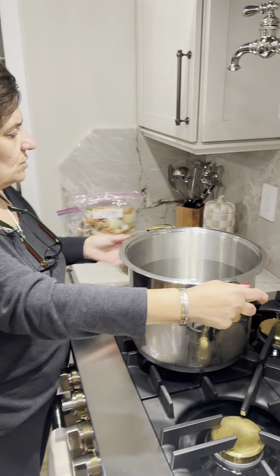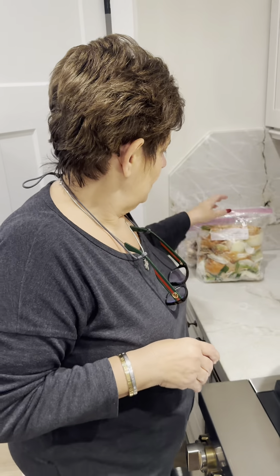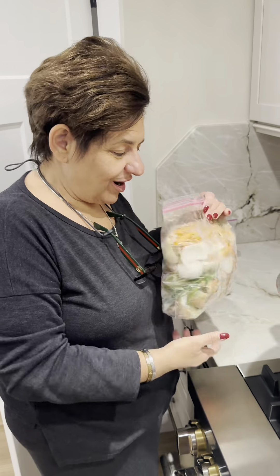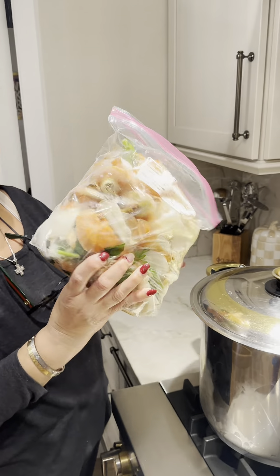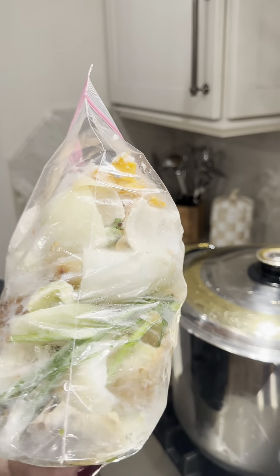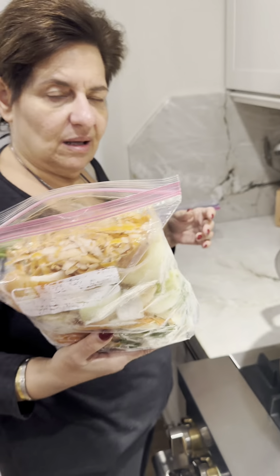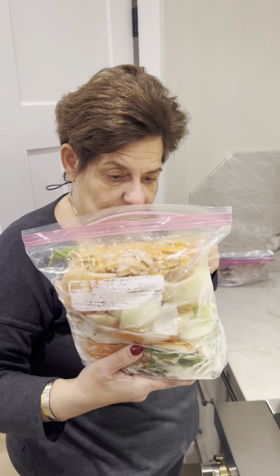We're going to cover it and bring this to a boil, and then we're going to put our meat in — our carcass and our scraps. Look at that: there's parsley, scallions, onions, carrots — anything you could basically add. This is just flavoring the water, which is what the broth is.